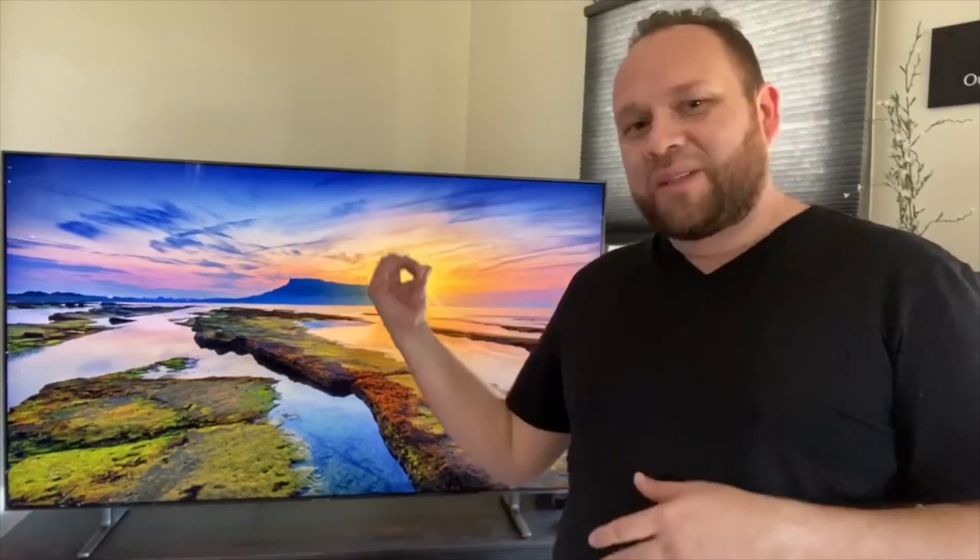This TV has Bixby built in — Samsung's voice assistant, similar to Apple's Siri or Amazon's Alexa. You can talk to the TV and turn it on with a 'Hey Bixby' command. But let me tell you, it's not that good yet. Samsung has some work to do. Amazon's Alexa leads the industry in voice commands, Siri is decent, and Bixby is last in line. It doesn't understand my voice very well; I sometimes have to yell. Still, having voice command in your TV is very futuristic.